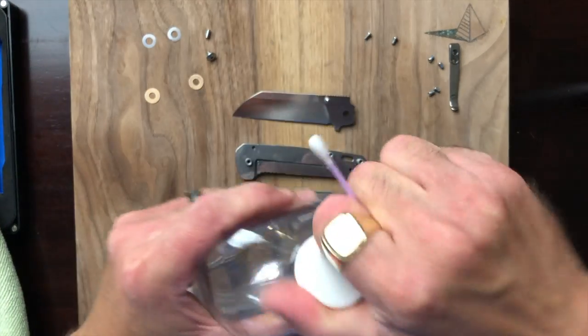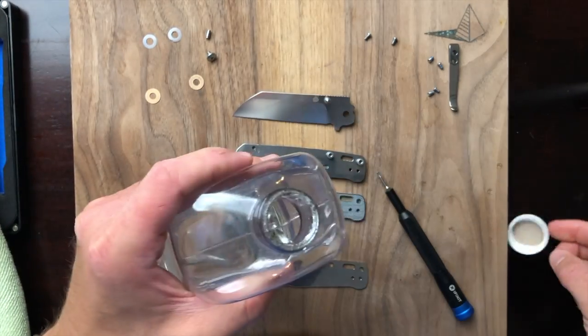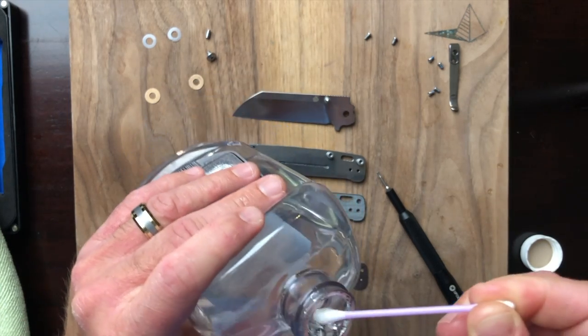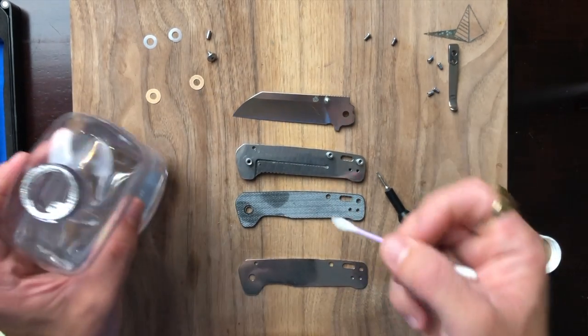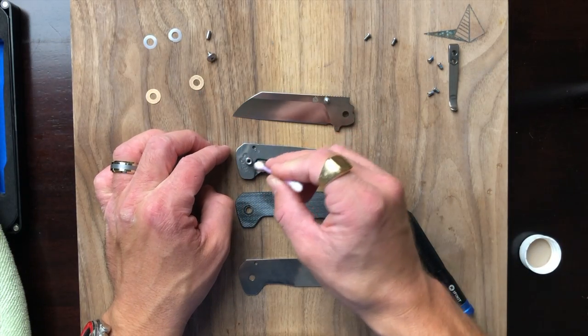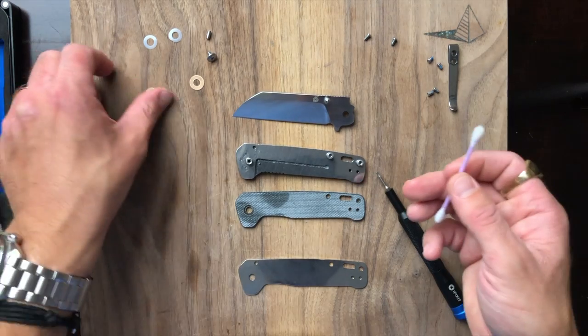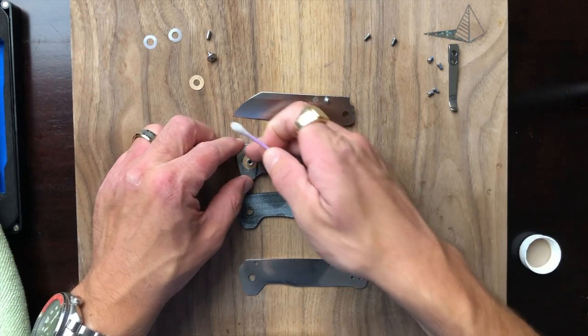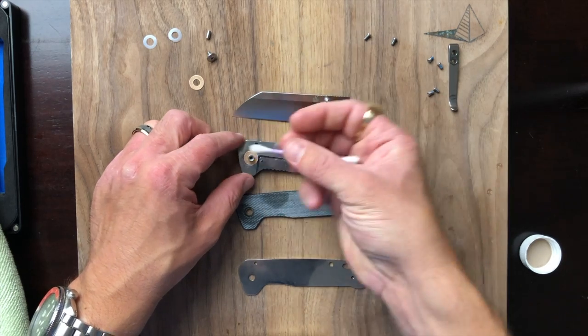The Ontario RAT series — for the same price you can get the RAT 2 in D2, but that's actually closer to $40 — so about $10 more. But it does have D-shaped standoffs, so there's that.